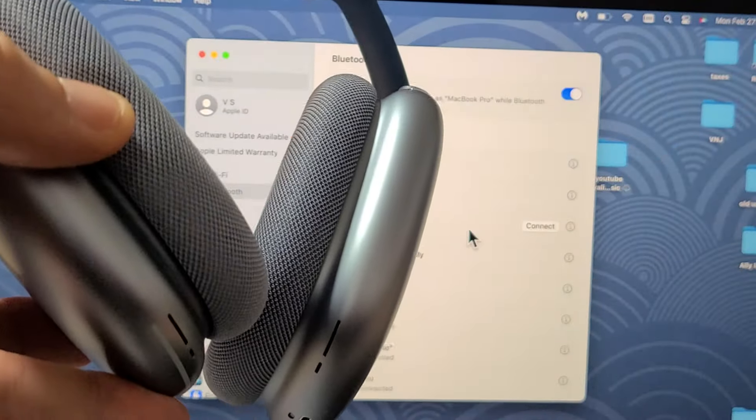We should find it down here. Let's go ahead and open this up, and I'll put it in pairing mode. I'm going to press and hold this button right here — just press and hold and wait until you get a white blinking light. There's the white blinking light. Let me let go and see if it finds it. Give it one second — still pairing. There it is: AirPods Max. Let's go ahead and tap on that.